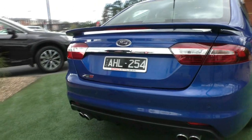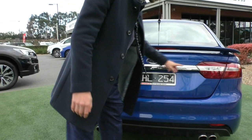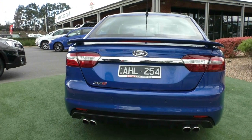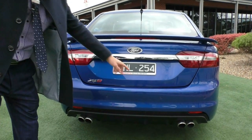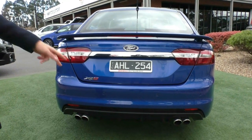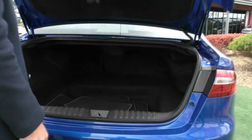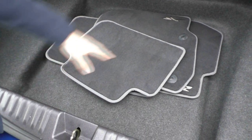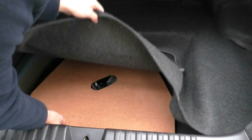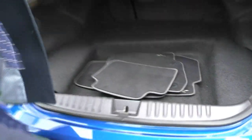Coming to the back of the car, we do have the boot spoiler and a chrome garnish that goes all the way into the taillights, which gives it a really nice look. You've got your XR8 badging, colour-coded reverse parking sensors, a reverse camera, and that nice twin exhaust on either side that makes a lovely noise. There is just a button underneath the boot to open the back up. You can see the genuine floor mats and really good space in the back of these cars. Underneath we have a full-size spare wheel that's obviously never been used, which is always fantastic.